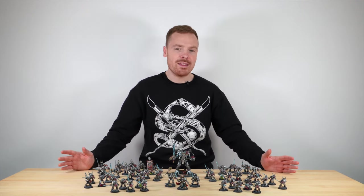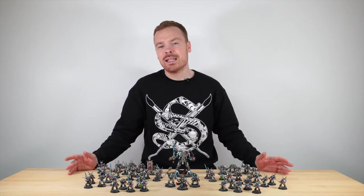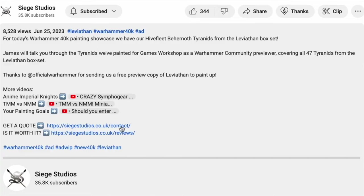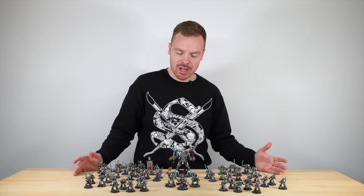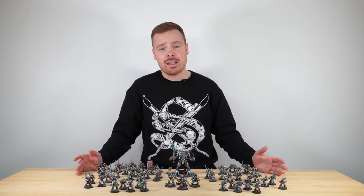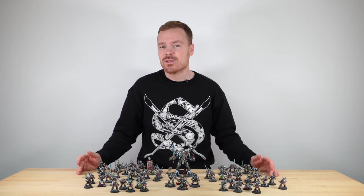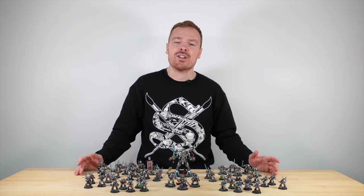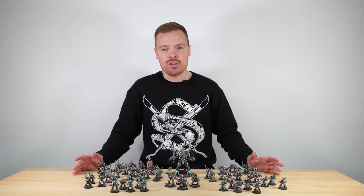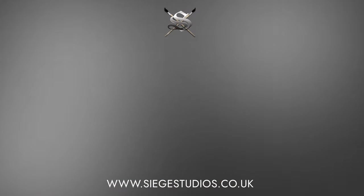I do hope that you've liked this army. If you're interested in a quote for an army, please do not hesitate to go to the description of this video where you can find a link to the Siege website. You can fill out all your details and get in touch with us for a quote for your project. If you do like this video, please give it a thumbs up — it really helps us out. Let us know in the comments what your favourite model from this army has been. From all the team here at Siege and myself, a massive thank you for watching. I'll see you very soon on the next one. Take care.